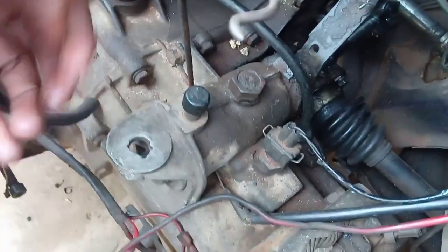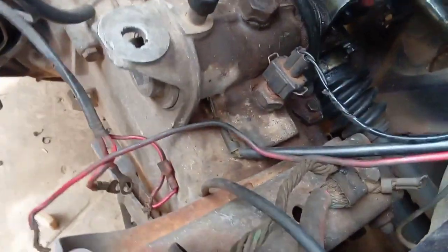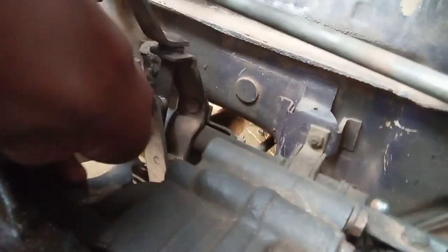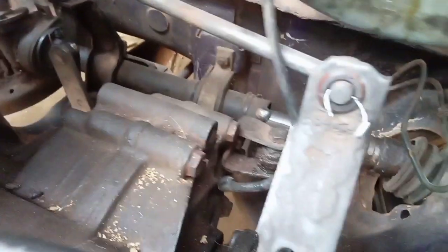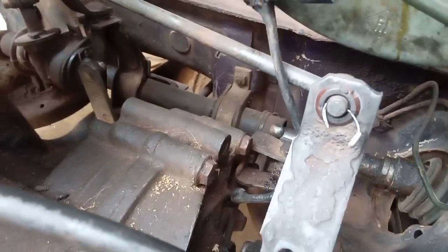You're going to place it in here like so. It's a very simple procedure — you're going to press it down. This one goes from this part of the lever to this part of your selector. Let me show you how I install them and how easy they are.